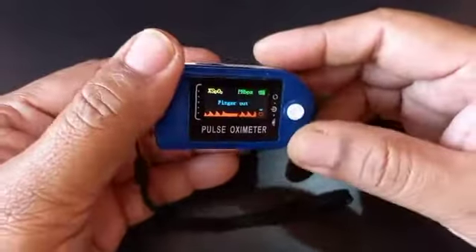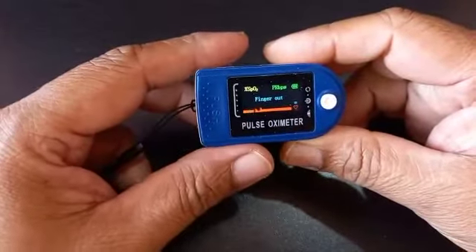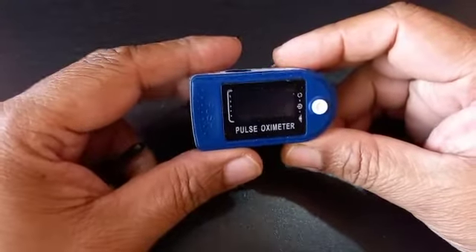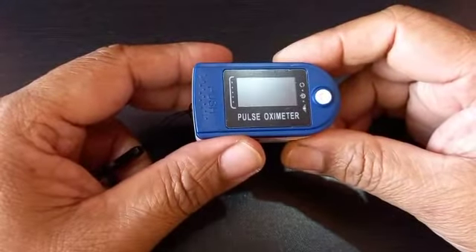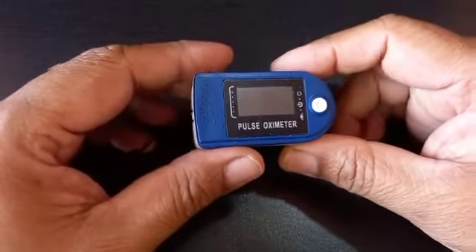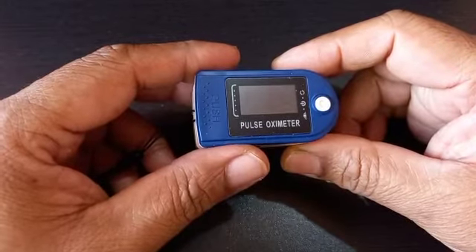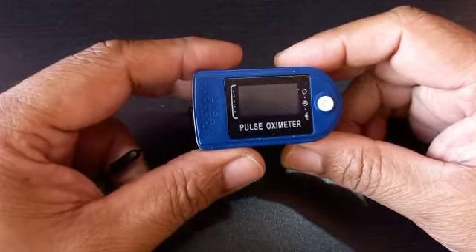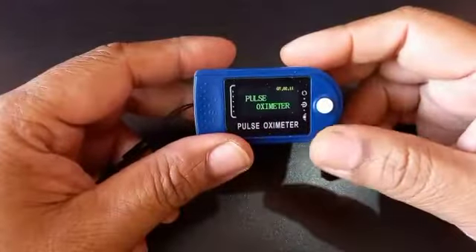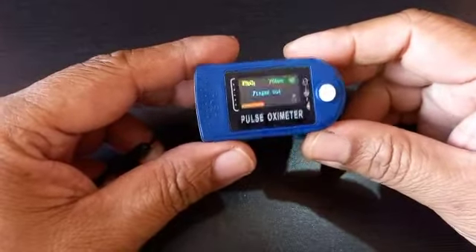Why does this matter? Because if an oximeter is not working well, some companies fix values like 98, 99, or 100 — it will always show some result like 98 or 99. So you will think your oxygen level is fine, but you never know whether it is giving the correct result or not. You need to do these little examinations to know whether it is working properly. This is what I want to tell you.